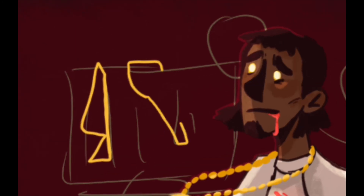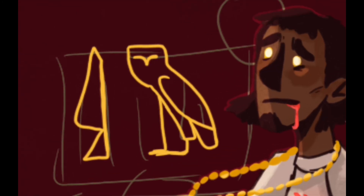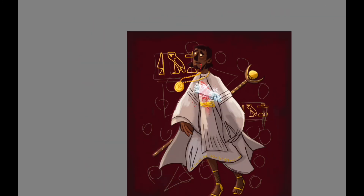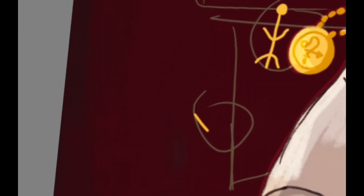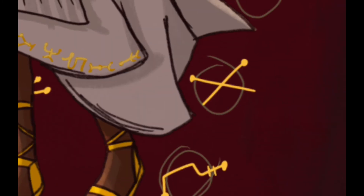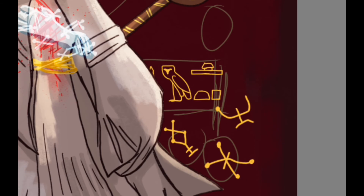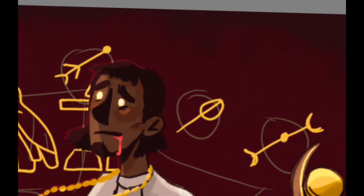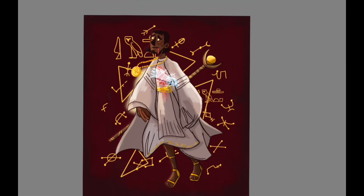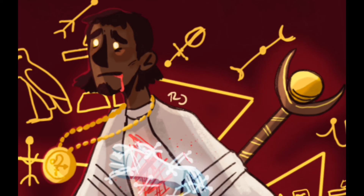For the background, I did end up including the hieroglyphics of their name, and also the Bohemian magic symbols in the same gold color inspired by the washi tape. It kind of goes with the theme and I think it looks pretty good and cohesive. I added a background glow to make the character pop, and after that I was basically done.